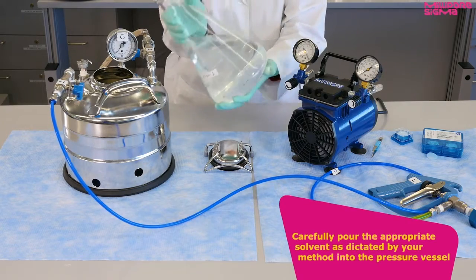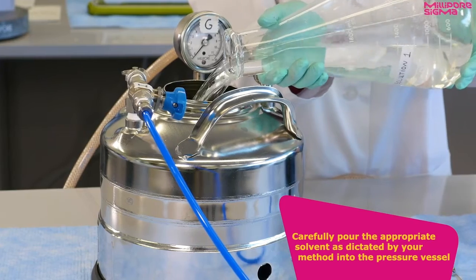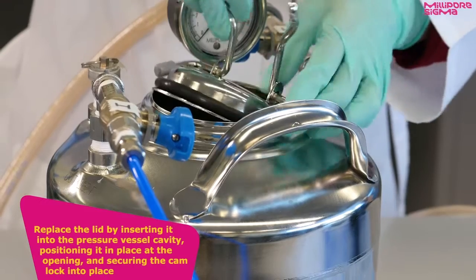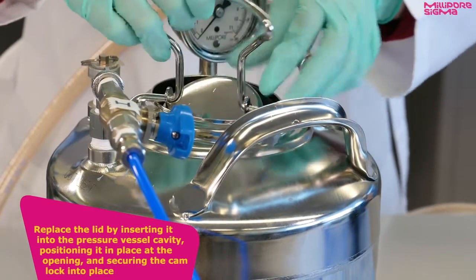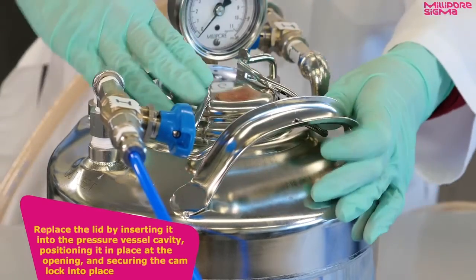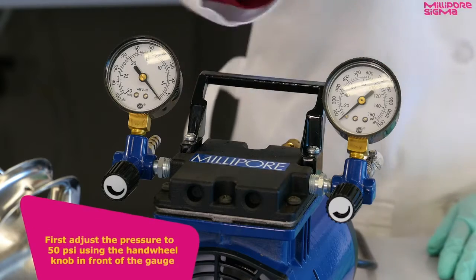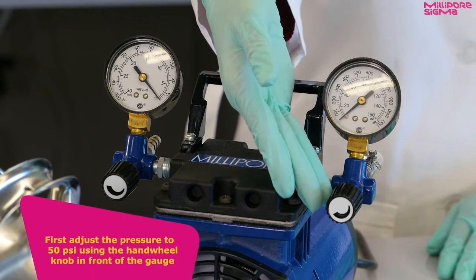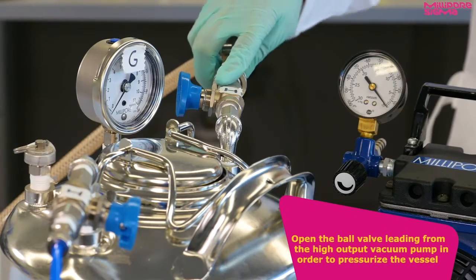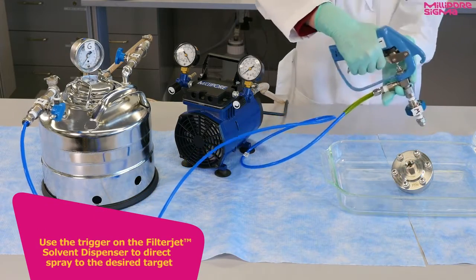Carefully pour the appropriate solvent as dictated by your method into the pressure vessel. Replace the lid by inserting it into the pressure vessel cavity, positioning it in place at the opening, and securing the cam lock into place. You are now ready to rinse your parts. First, adjust the pressure to 50 psi using the hand wheel knob in front of the gauge. Open the ball valve leading from the high-output pump in order to pressurize the vessel. Use the trigger on the FilterJet to direct spray to the desired target.